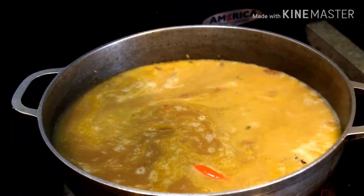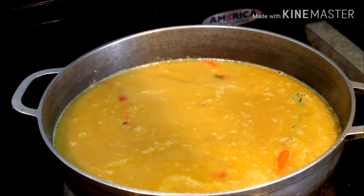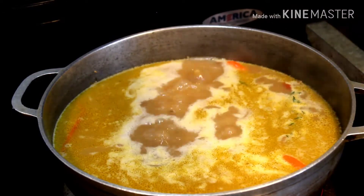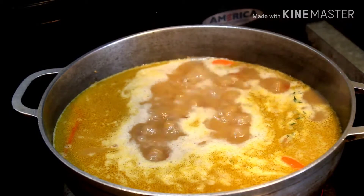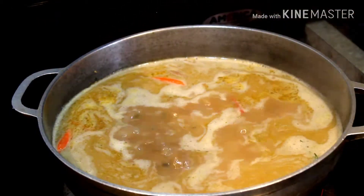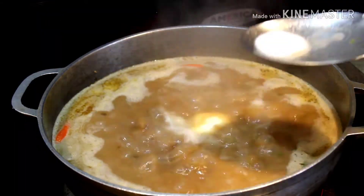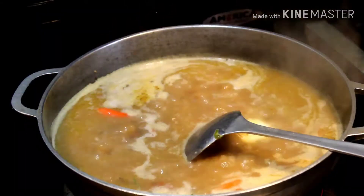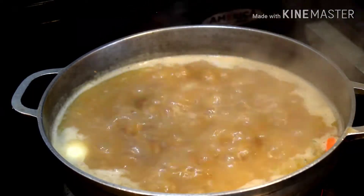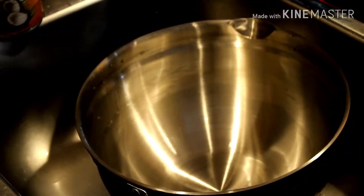Add the six cups of reserved liquid from the pinto beans. Taste the liquid and make any adjustment. Add one tablespoon of butter and salt to taste.